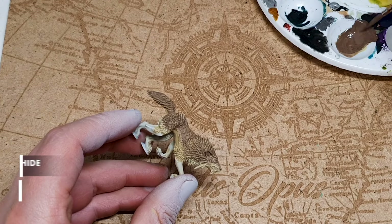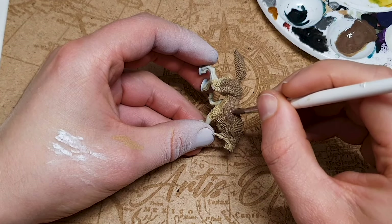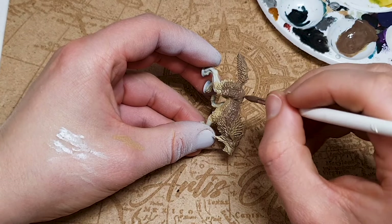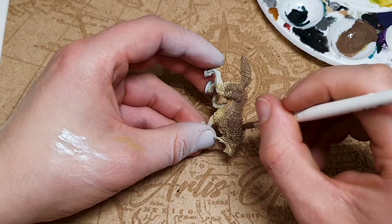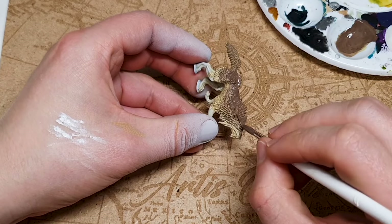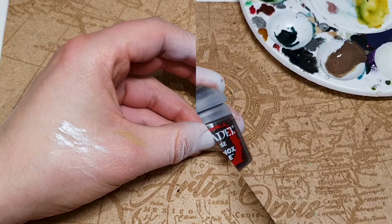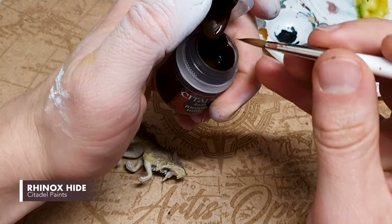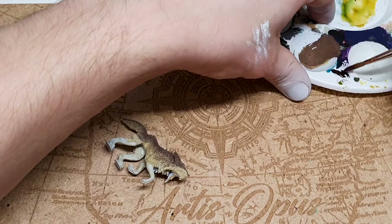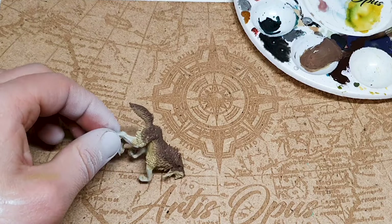For our next step we've got basically a 50/50 mix of Rhinox Hide and Xandri Dust, still quite diluted with water. We're looking to cover a portion of our previous layer. You can make it wetter if you want to maintain more detail from the previous layers. Rhinox Hide has extremely good coverage even for a base paint, so you'll need to dilute it a fair bit. And as you've probably guessed, the final stage is just pure Rhinox Hide — you could do another stage mixed with black, particularly around the tips of the ears or the nose.